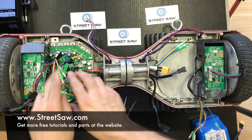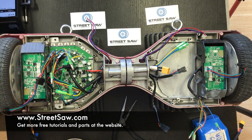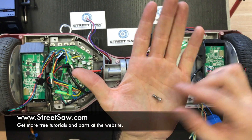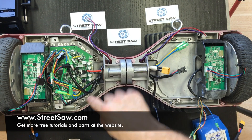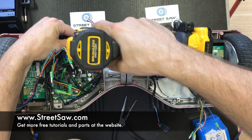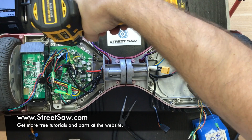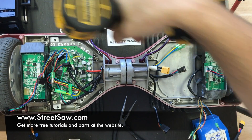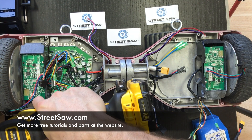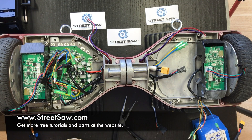We set the motherboard in place, and then we have these fine thread pitch screws that we're going to use to mount the four corners. We're actually just going to put two in for the sake of time, and they screw in right on the corner.